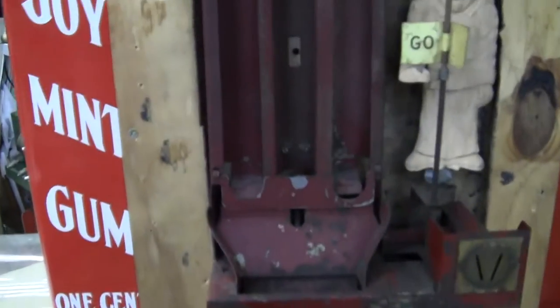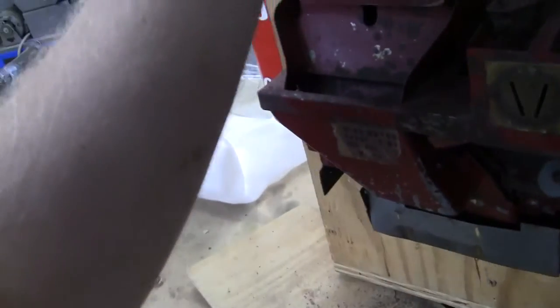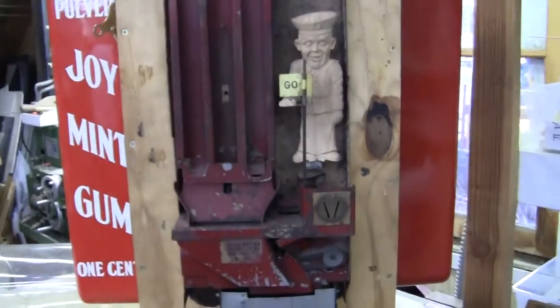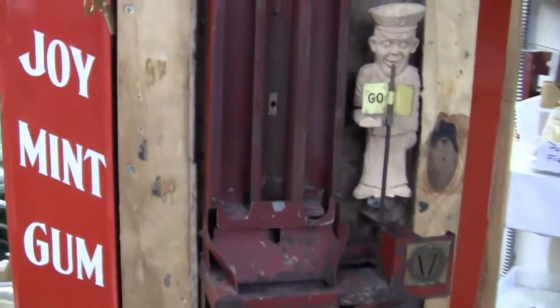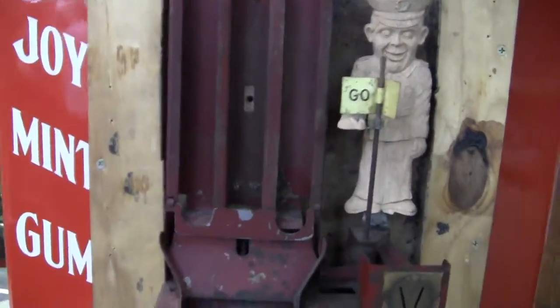Everything is original. The back door is pretty much eaten out, there's a crease in it, a tear on the side, a tear on the top, but the mechanism is all original and functional. Stop and go cops are highly sought after — more than the yellow kid, the clown, or Woody Woodpecker. The most sought after is the cop and robber, but this is just as good as the stop and go cop.